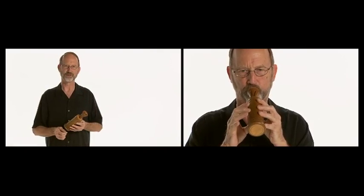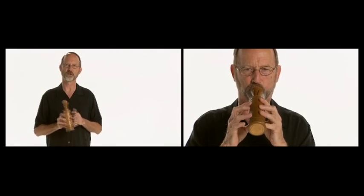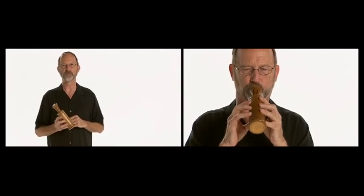It's just a gas to play actually — it's great fun. One of the issues with this instrument is that there are 12 holes that must be played with 10 fingers.